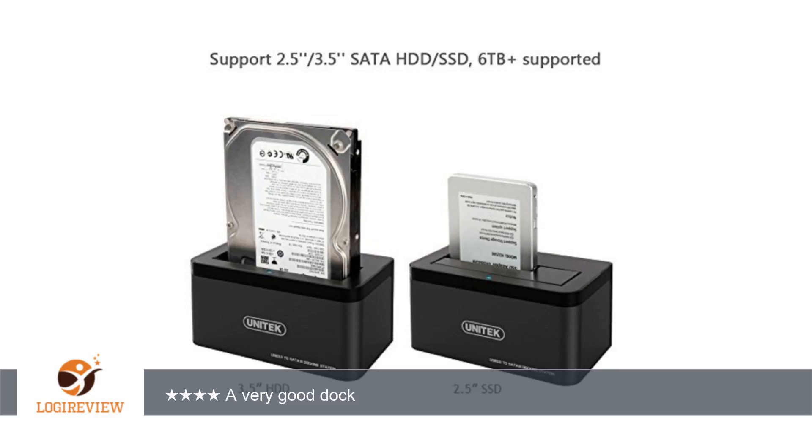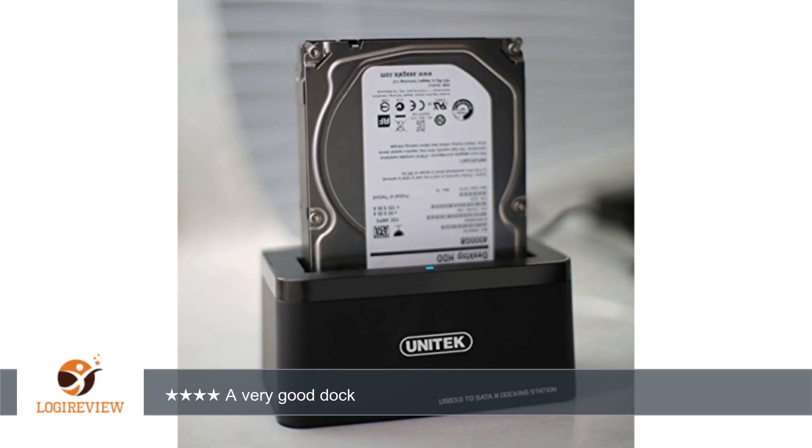I didn't like the plastic insert to be used with 2.5 inch drives. I used both and it is a pain to stick this adapter into the slot for the 2.5 inch drives.